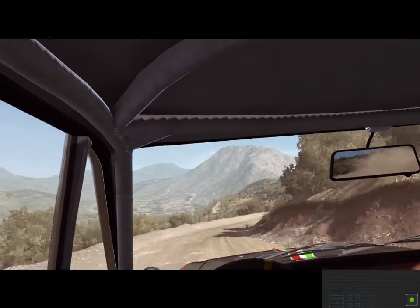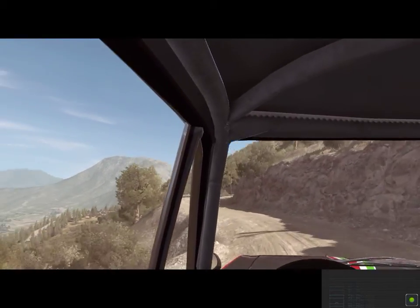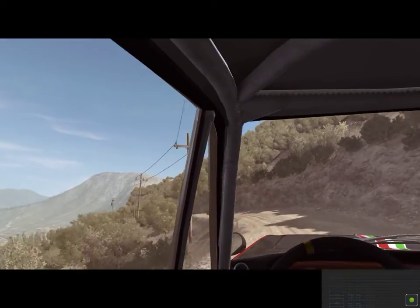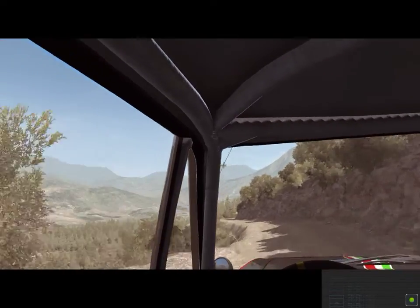60, keep right, over crest. Portion left four, don't cut. Right five, don't cut. Into left four, long, 80 over crest. Right six. Into left six. Into right six, tightens to five, 40.